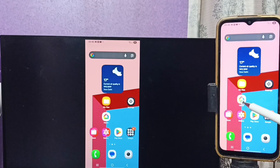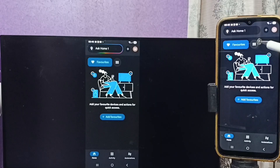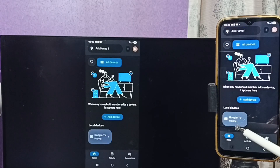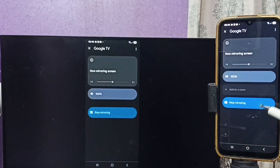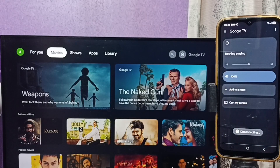To stop casting, go back to the Google Home app and tap on this icon, then tap on Google TV. Here you can see Stop Mirroring — tap here. Done! You can try this. I hope you enjoyed this video. Please subscribe to this channel and please like and share the video.